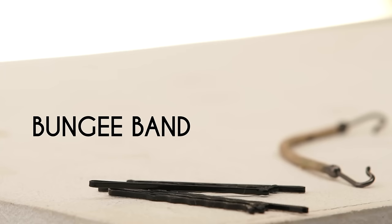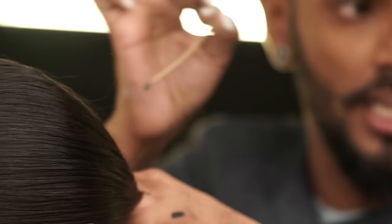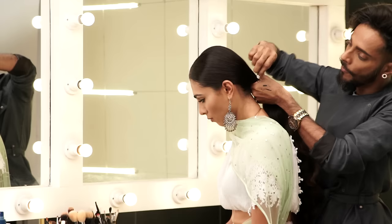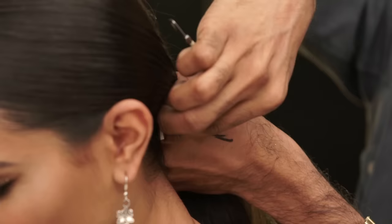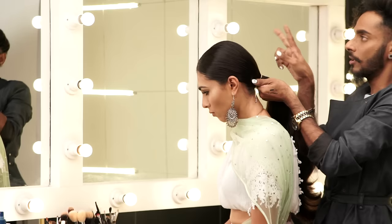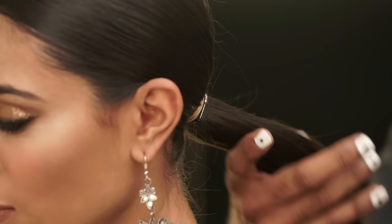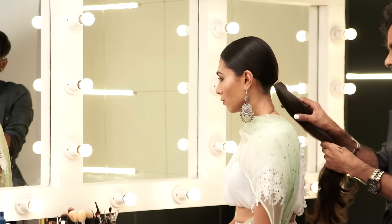I'm taking a bungee band, which is essentially an elastic with hooks on both ends that hook into each other. If you don't have one, don't fret — you can take two hair elastics and two bobby pins, put the bobby pins on either side of the band, fix a pin, wrap around, then fix the other bobby pin so it locks and is immovable. Now the hair is brushed; I'm going to split it into three parts and create a braid — a braid is the best way to keep a bun intact.